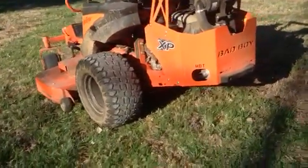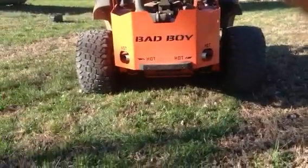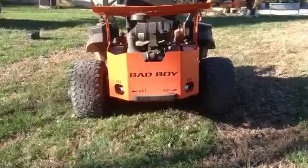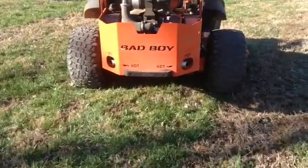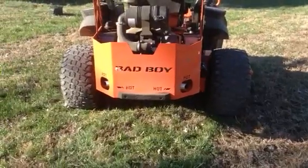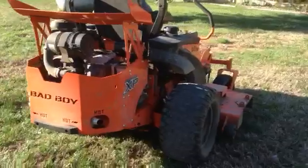It has a wide stance, which you can see. I've measured it — that's about 5 foot from outside tire to outside tire. It'll hold great on hills, and even at top speed it'll maintain a perfect cut on a well maintained yard.